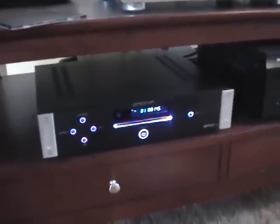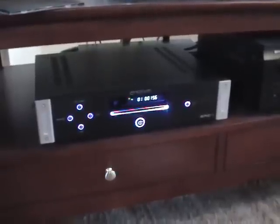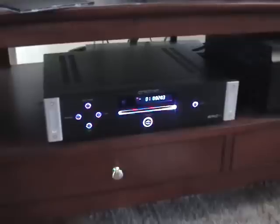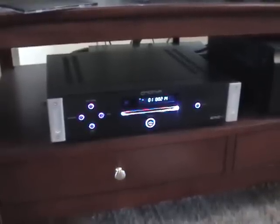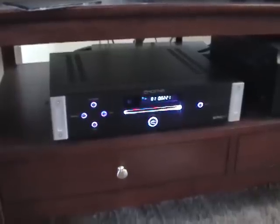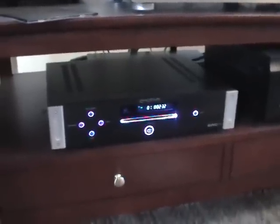So overall, if you're looking for a high quality CD player and you don't want to spend an arm and a leg, check out the Emotiva ERC1. If you buy it, listen to it for 30 days, and you're not happy with it, you simply return it and they'll refund your money — they have a 30-day trial period. You really have nothing to lose. You're probably saving yourself a lot of money by not spending three or four thousand dollars on a CD player that probably wouldn't sound better than this one. If you have any questions or comments about this CD player or Emotiva Audio in general, be sure to ask and I'll do my best to answer. Thank you.